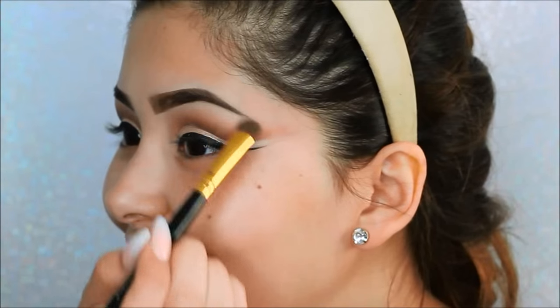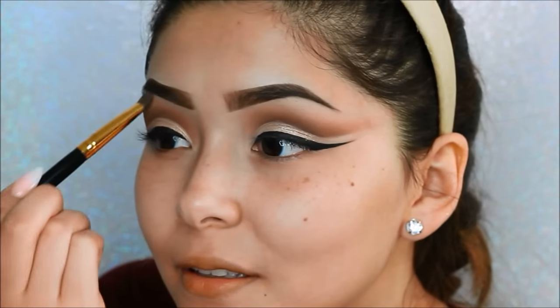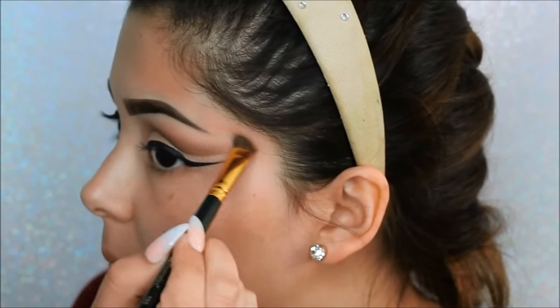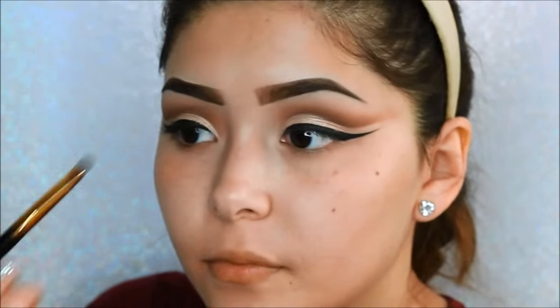Next we will be taking the shade Charmer as the brow bone highlight — this will help blend out the colors from the cut crease to the very top of the brow bone. Then with the Morphe M44 brush, just going back and making sure all those colors are really blended together, because those colors need to be blended.